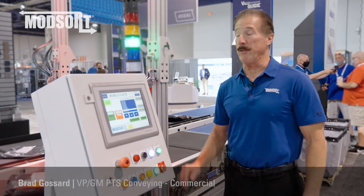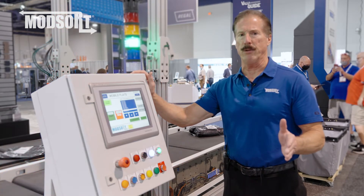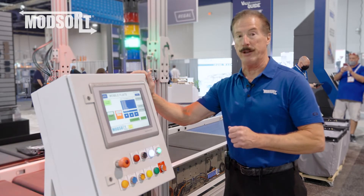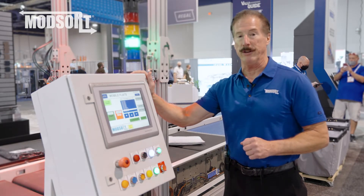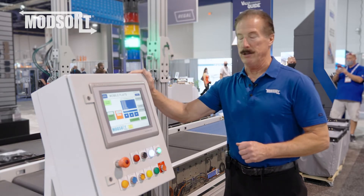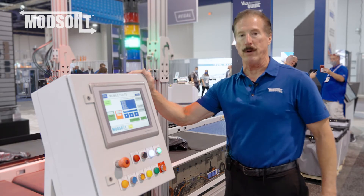Putting all of those features and benefits together, the ModSort flat sorter is perfect for an integrator looking to build it into a larger system, or for an e-commerce customer looking to move from manual sortation to automated sortation. You need to provide the signal to our control panel, which has an easy-to-read HMI that will determine where the sort point will go to.